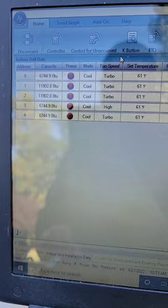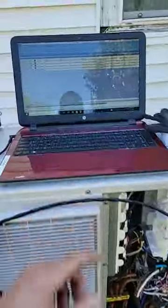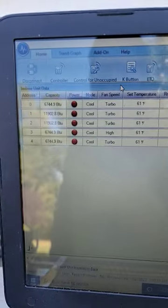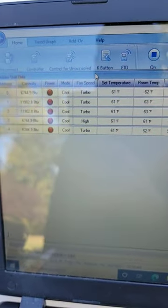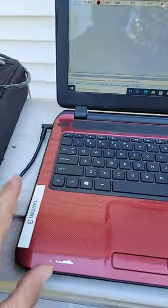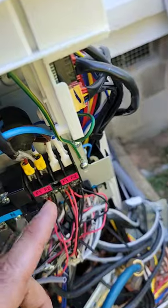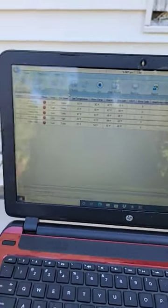When I'm checking the charge for a mini split that has more than one indoor unit, I'm always putting all the indoor units on cooling and then putting the fan speed on either turbo or high. I'm using the SNAT tool, hooked up to the computer and also hooked up to the communication terminals so that I can show the data for the unit while it's running.